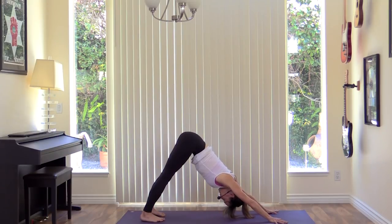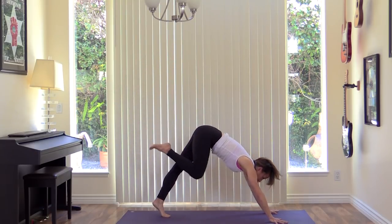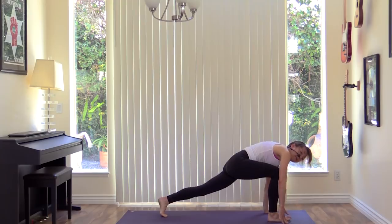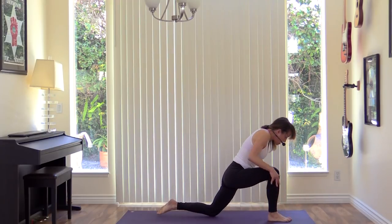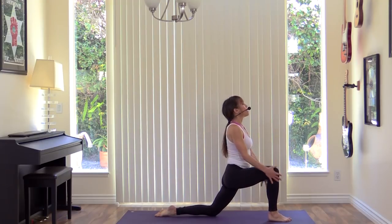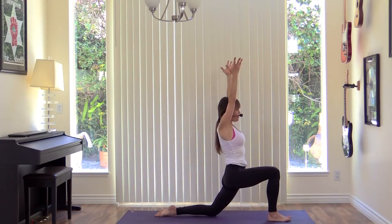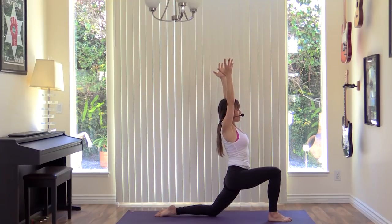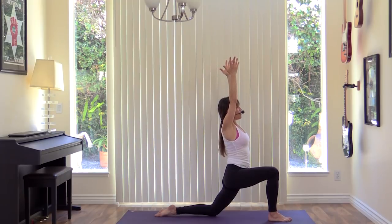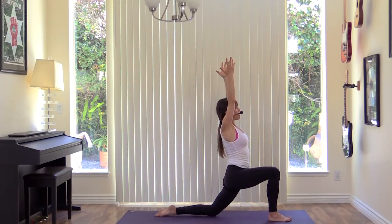Breathing deeply. Lift the right leg up. Inhale. Exhale, step the right foot through to the front of your mat. Lower the left knee to the ground. Take your hands up onto your right thigh, press your torso up. When you're ready, sweep the arms up. Feel the hips sink, the belly firm, and the heart lift. Greet the day with your breath, your body, and your awareness.